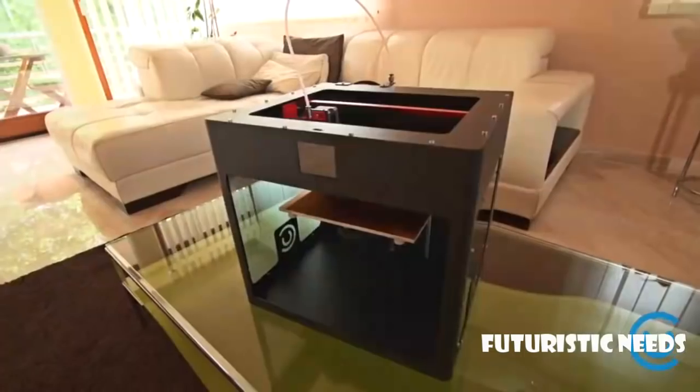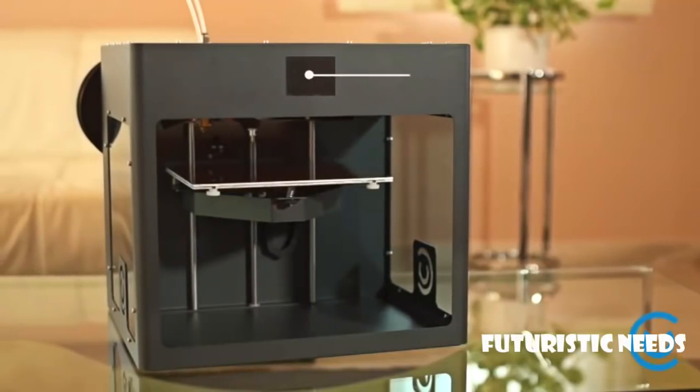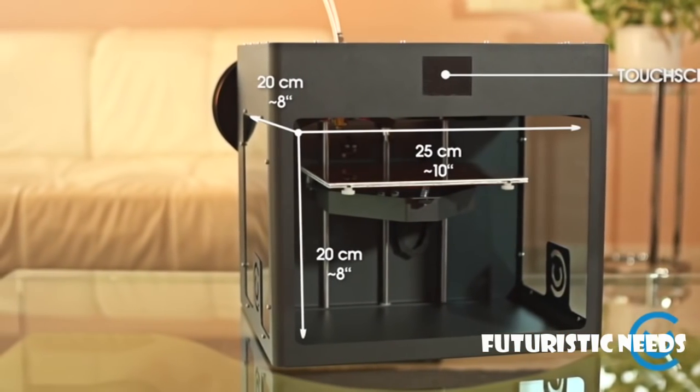Introducing CraftBot, the all-new 3D printer that combines quality and affordability. One problem with many other 3D printers is they simply cannot make larger, often more practical objects. Our solution? We designed a printer with the largest possible build volume in a compact desktop unit.